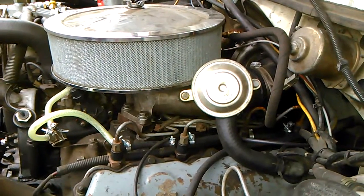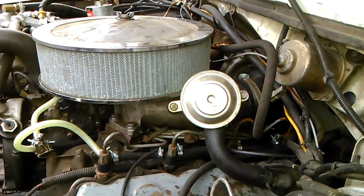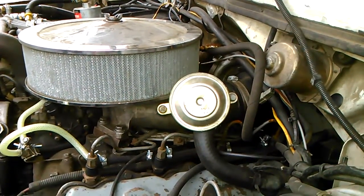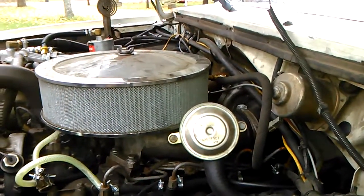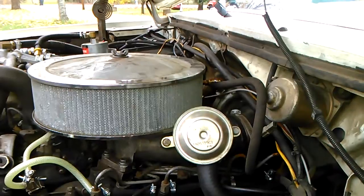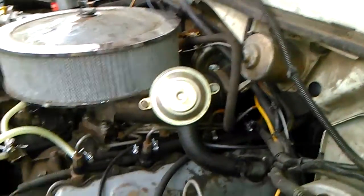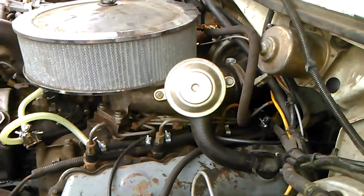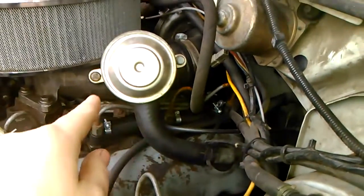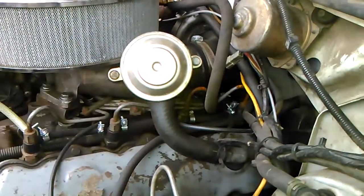You need to vent the crankcase because if the crankcase pressures become excessive, you can blow seals. I'm basically going to give you a brief overview of how people mount these and why. The traditional way is where it's vented from the valve cover or vented from the intake manifold, and the CDR vents right back into the intake system.